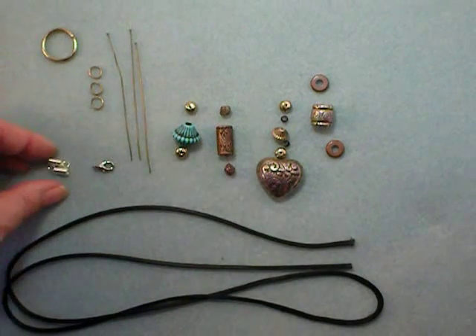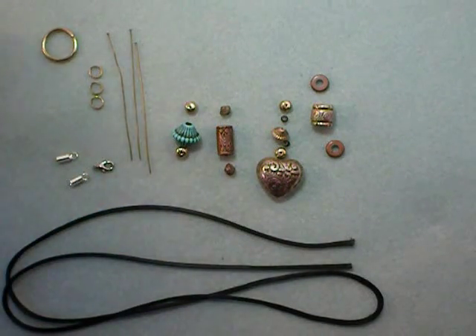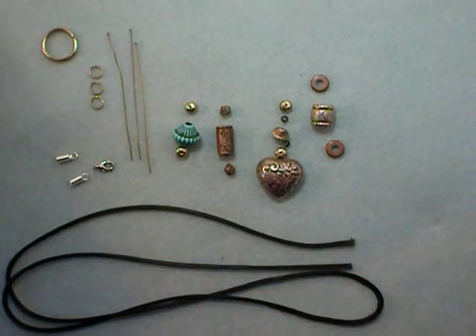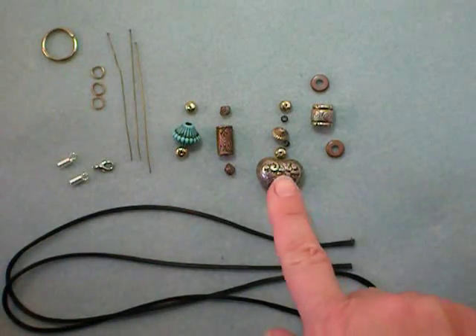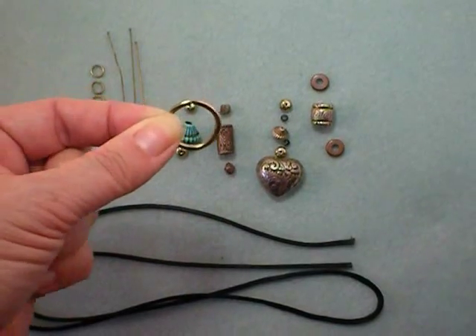You'll also need a clasp — this one has a loop big enough that I don't need a jump ring, but if you were going to use a different one you would need an additional jump ring. You'll need three jump rings to connect your dangles to your ring, and about a one inch diameter ring.